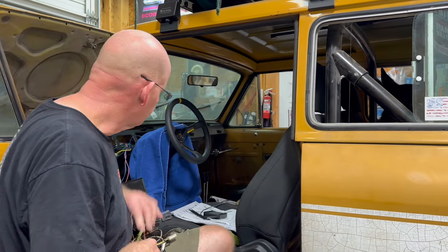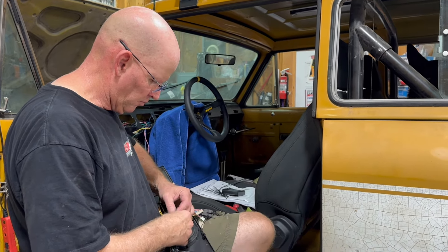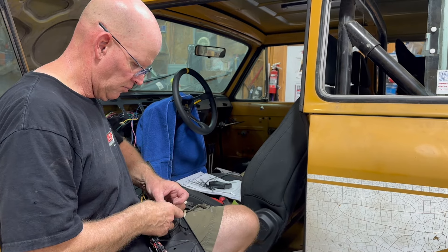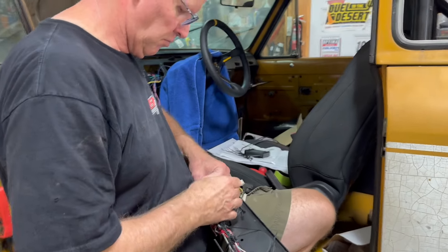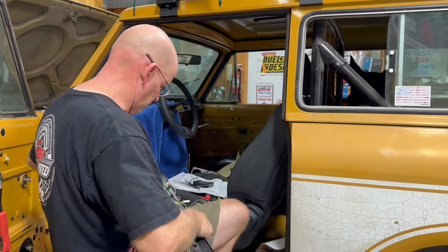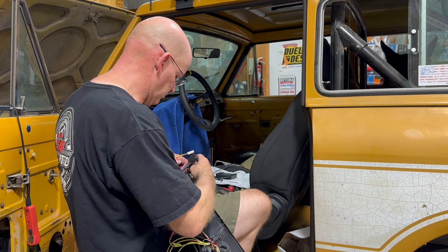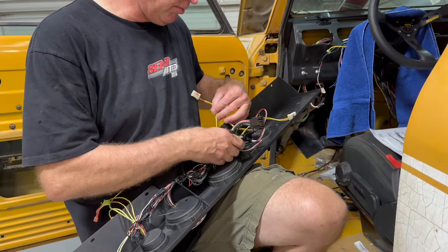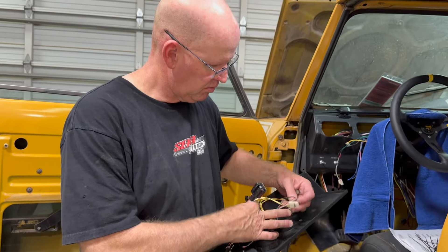Once the seats are in, the big fab stuff starts — a cage and bumpers, a tailgate swing for the spare tire, and a drawer system. We also need to paint the interior while we're at it — at least everything from the windows down needs repainting. The floor has some surface rust and the previous owner took what looks like the world's worst grinding stone to it. We'd like to raptor line the floors for added protection, and then we're doing carpet — the carpet kit has been in the house for about two years.